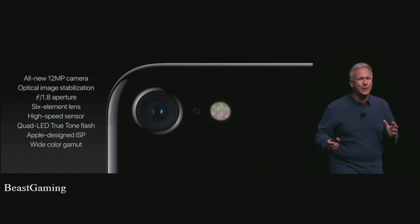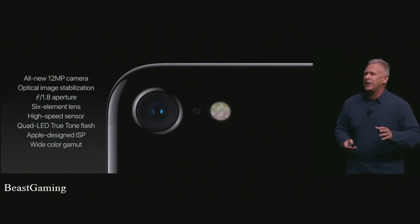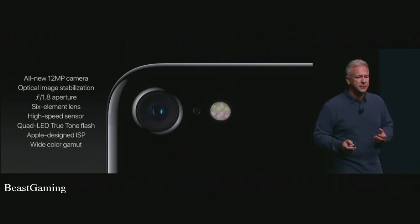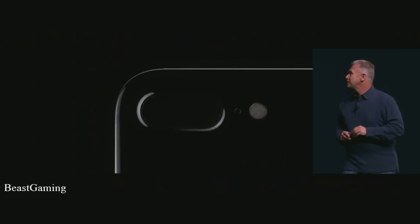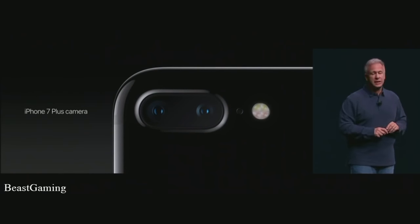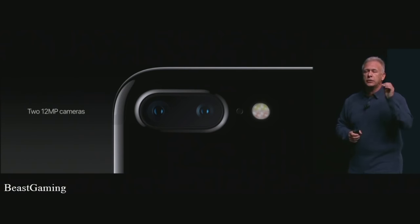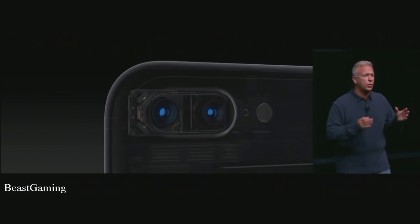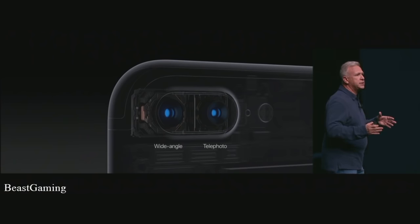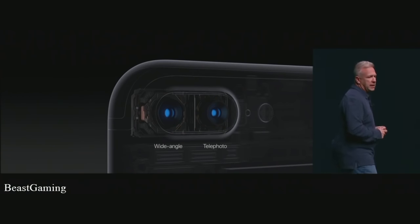I love cameras, and this has me so excited. If that is the best camera we've ever made in an iPhone, what is left for iPhone 7 Plus? On iPhone 7 Plus, we're adding a second camera — two 12-megapixel cameras built in. One has the wide-angle 28mm lens, the same as iPhone 7. The other is a telephoto 56mm lens.